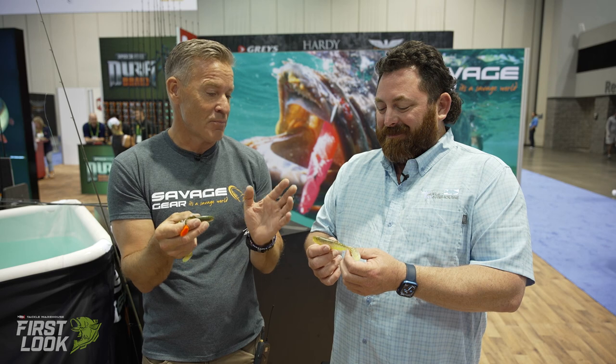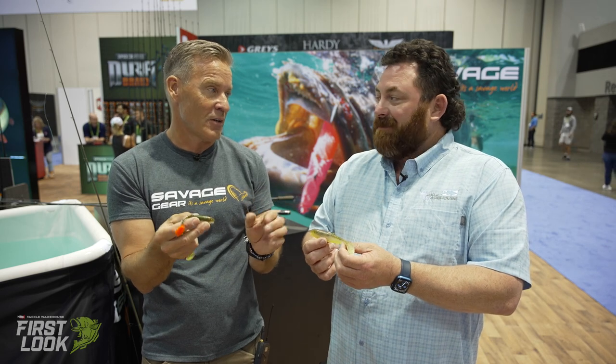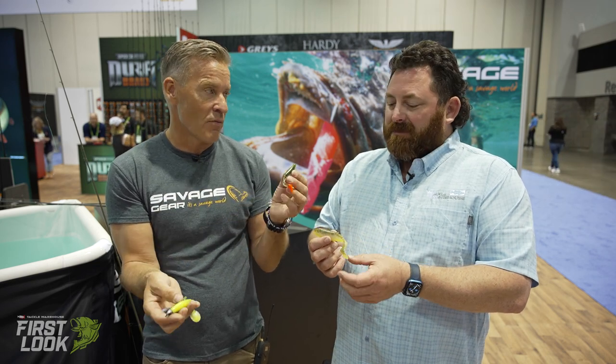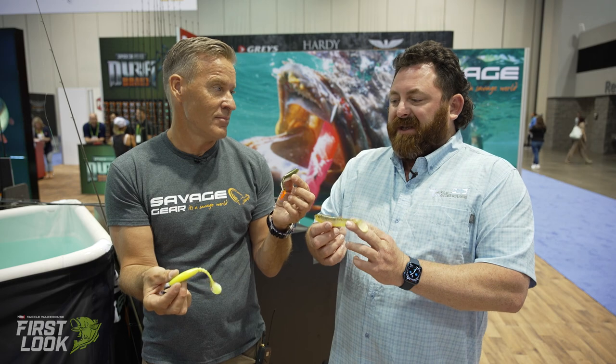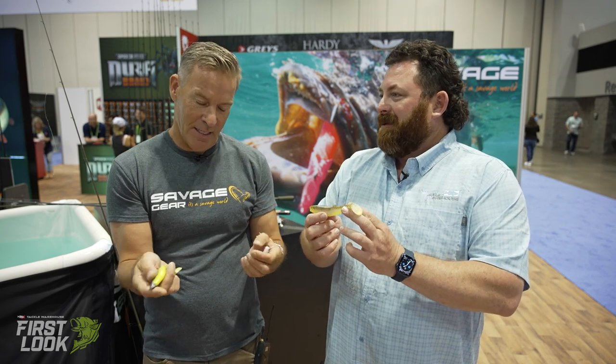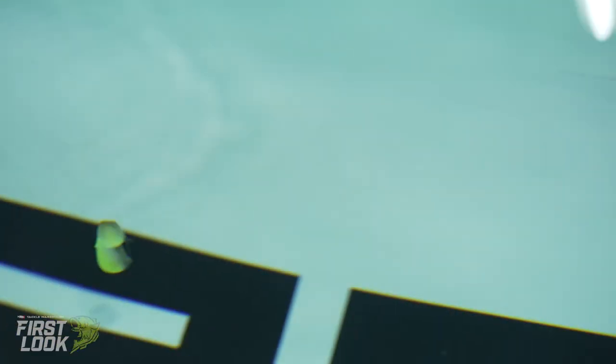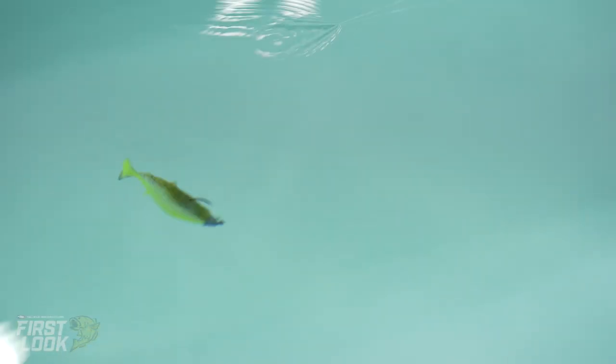The Cannibal Shad holds world records — a world record catfish, one more world record on a Savage Gear lure. Check it out on the Savage Gear page to see how big the fish are that we catch on this thing. And it's not just bass — it's walleye, it's smallmouth. Everything you throw this at, you will get a bite. If it eats a shad, it's going to eat the Cannibal — it's going to get cannibalized. No matter what species, anything that eats a shad will eat this bait. Pick yours up right now on Tackle Warehouse.